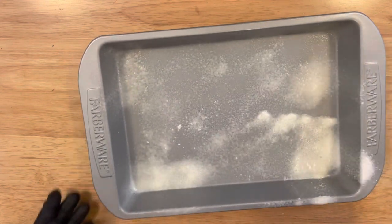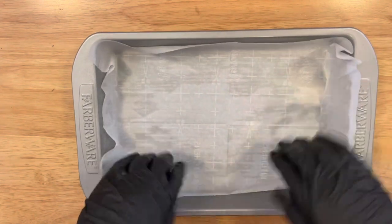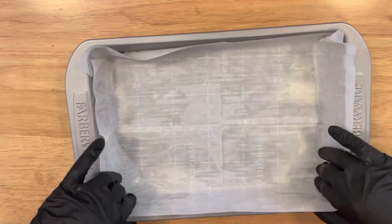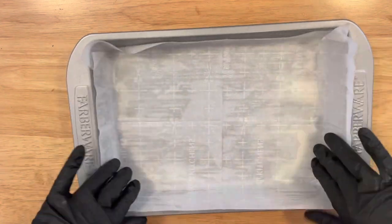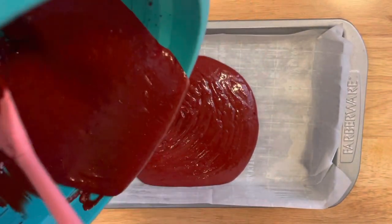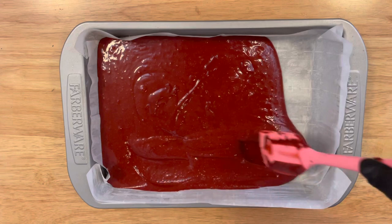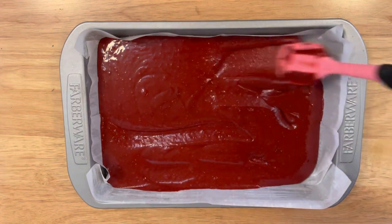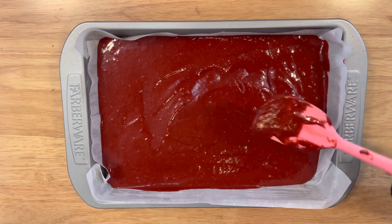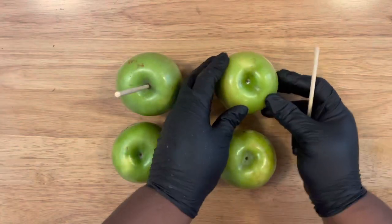Preparing my pan — I'm going to spray some Pam spray evenly across my pan. I am using a 13 by 9 inch pan. I'm going to line my pan with some parchment paper, just to make sure my cake doesn't stick. Once this is completed, pour in your batter. Bake the cake at 350 degrees for 30 to 35 minutes depending on your oven, or insert a toothpick and if it comes out clean, it's done. Do not use a homemade red velvet recipe for these treats — this is why I chose a box mix, because it's going to be broken down into a crumb.